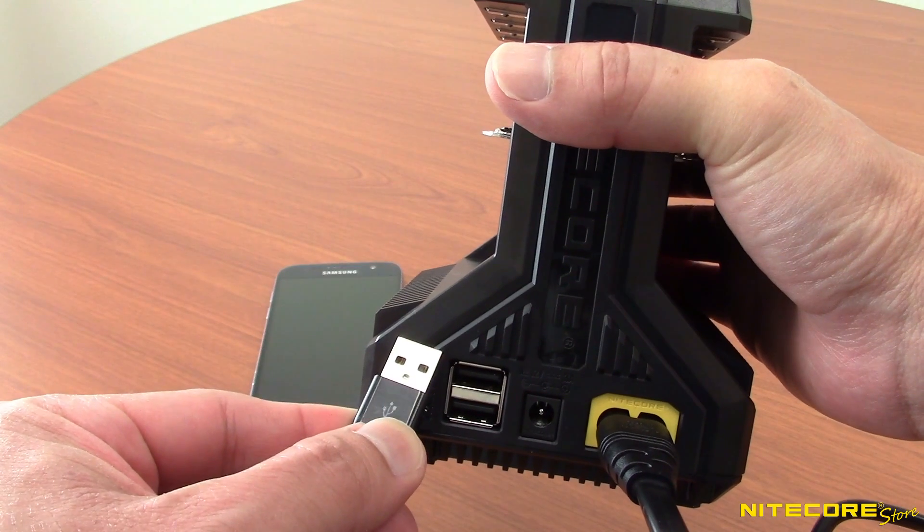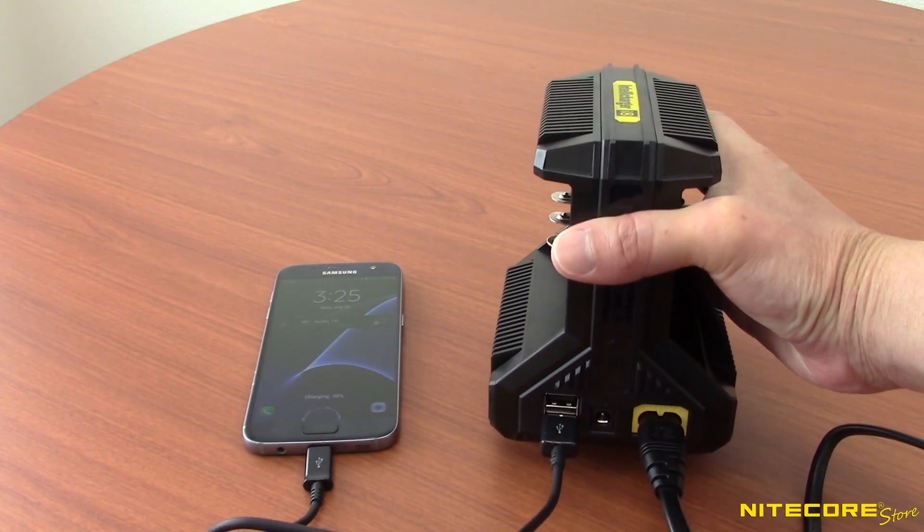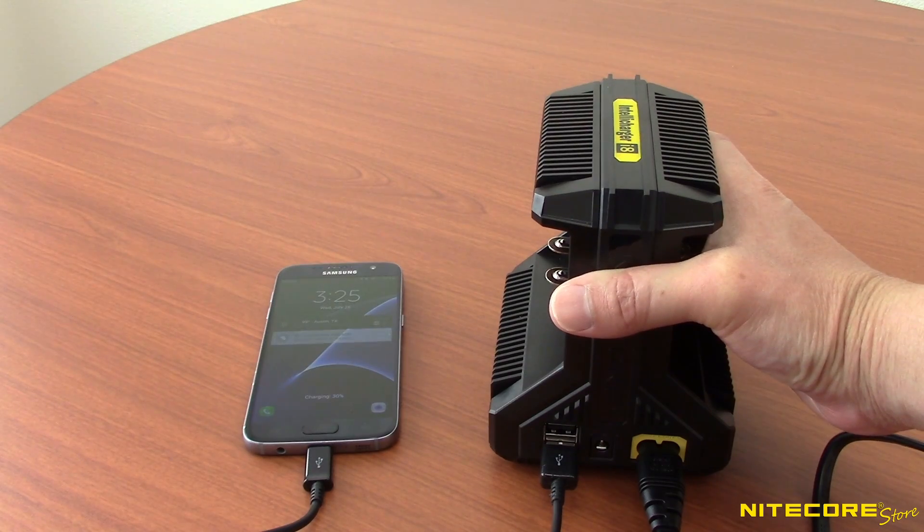The charger also features two USB outputs, so you can charge other electronic devices such as cell phones, tablets, laptops, and of course flashlights.